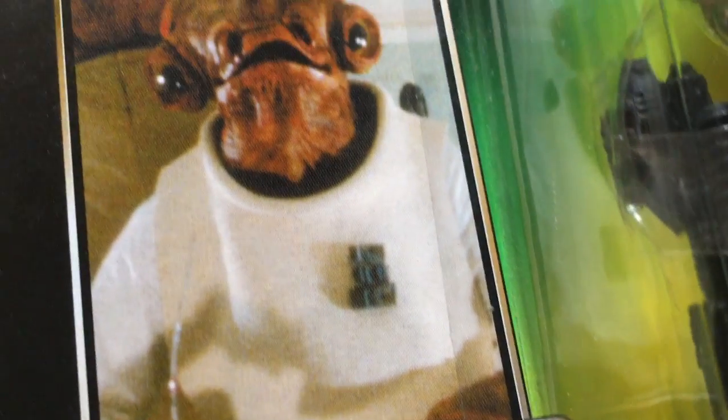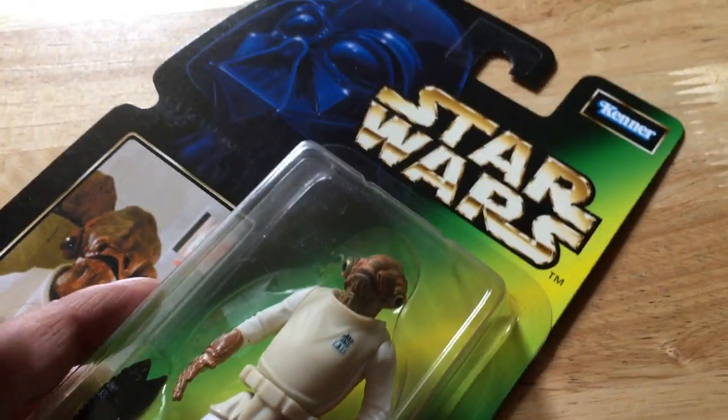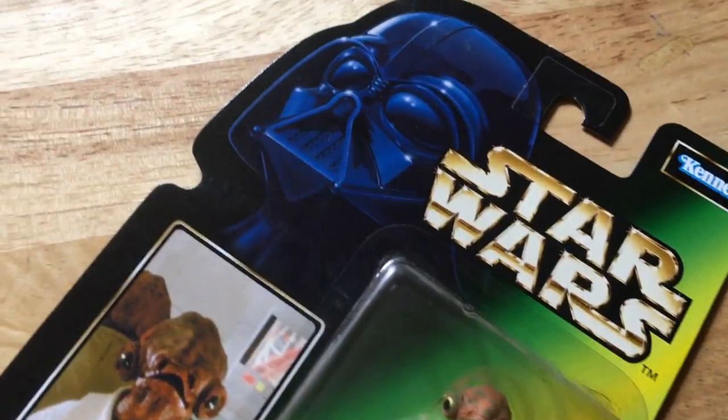Admiral Almirante - great photo on the card though. The most famous one of these is the Luke Bespin long photo.